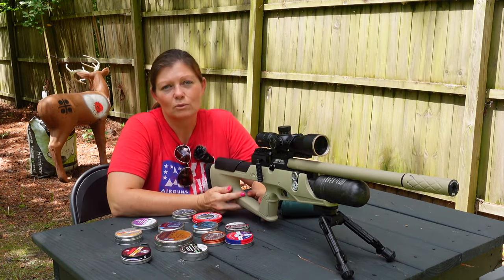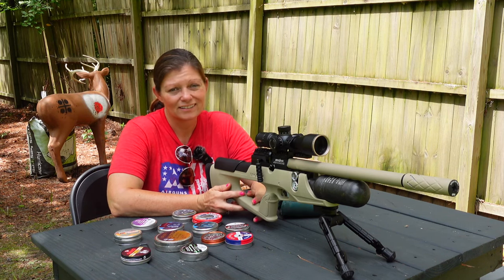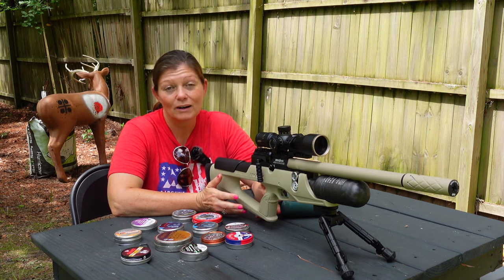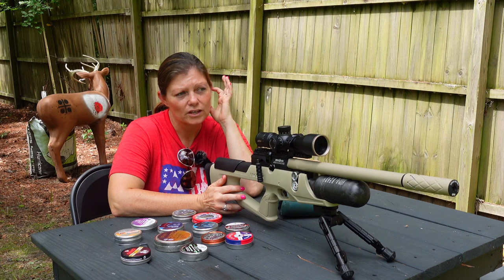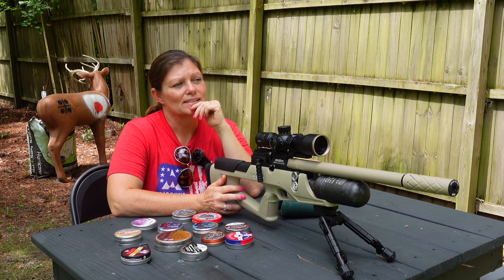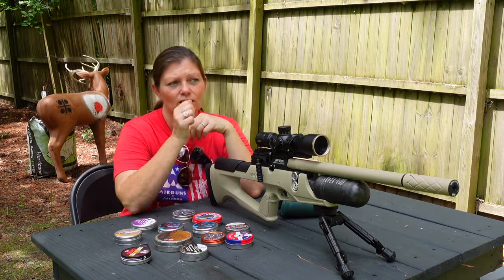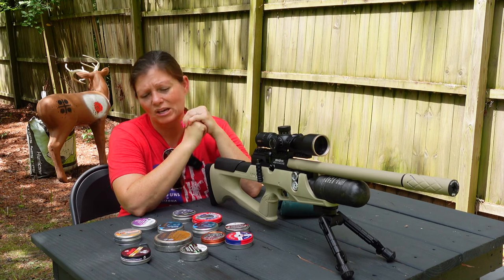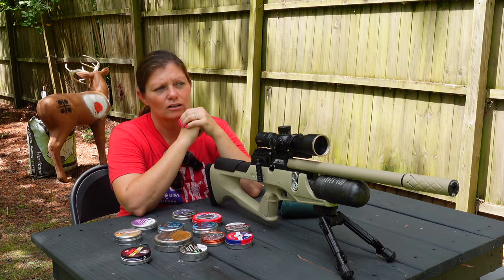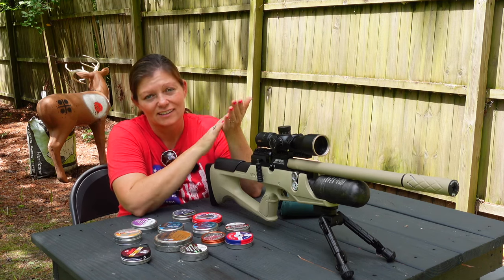I've got my target set up at 25 yards because what I plan to do with this is go ratting, and when I'm ratting I'm not that far away from the rats, so 25 yards is absolutely sufficient. The target has four different bulls on it including the center bull, so I can make some more bulls. We're going to see which ones shoot the best — the bestest of the bestest — and then I'm going to get the Brocock Sahara set up for some ratting. Let's get started.